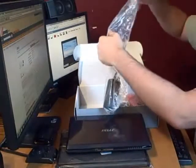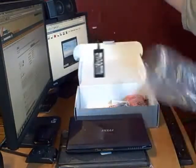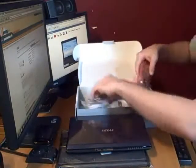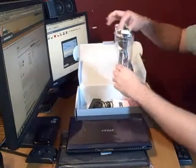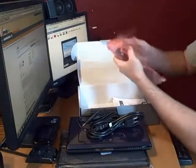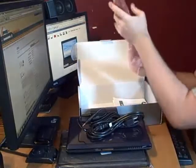What I like to call the external power supply. Here we go. The very heavy, thick cell battery.